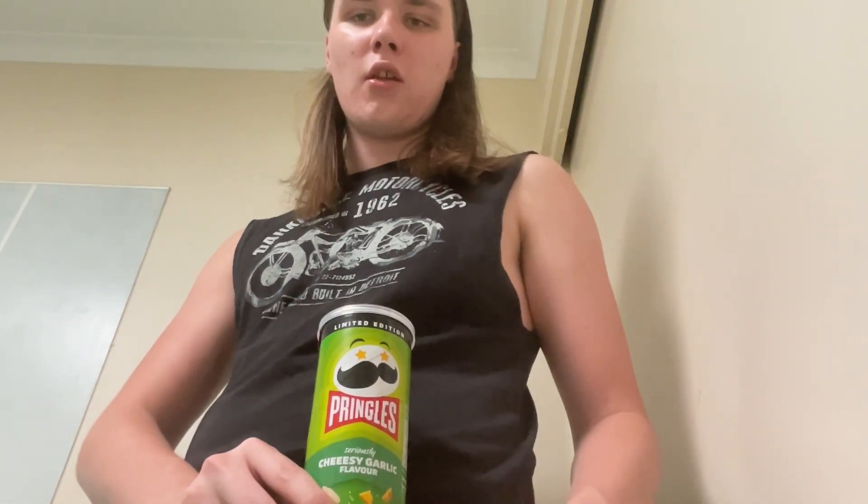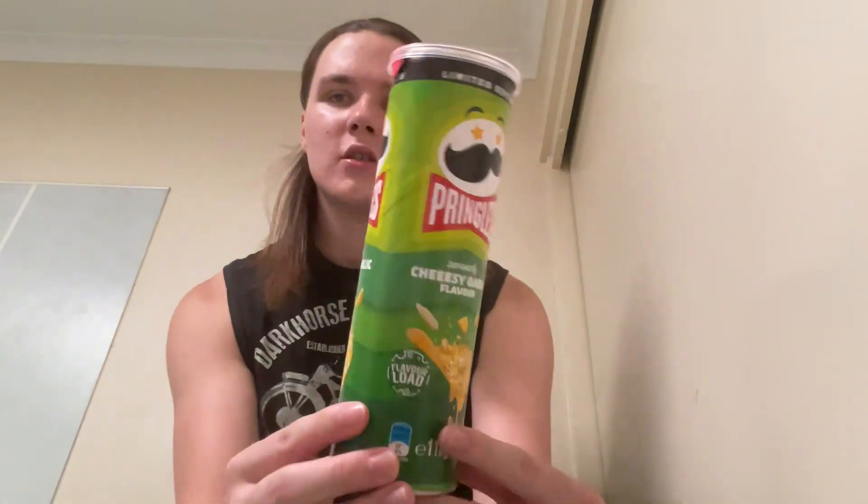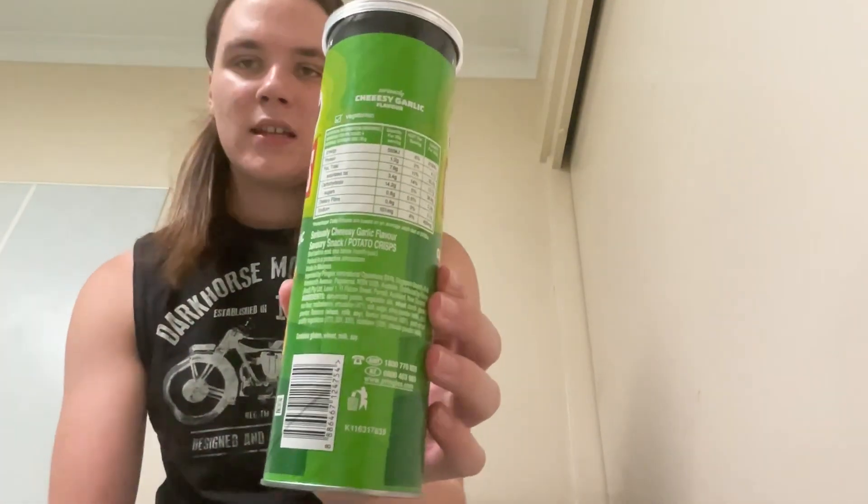Welcome back to the AJV channel. In this video we are going to be taking a taste test of the limited edition Pringles cheesy garlic flavour. There is the cylinder right there.